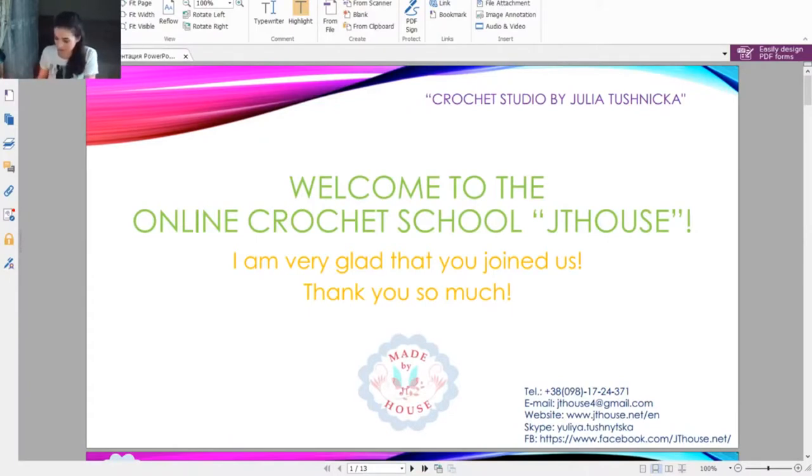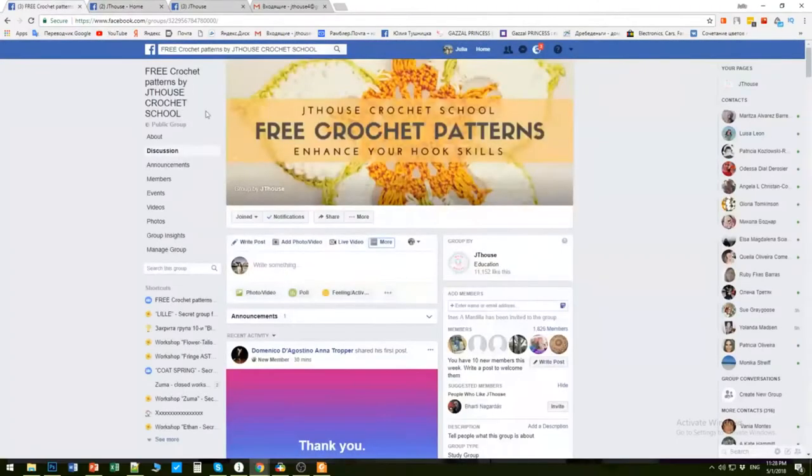Today we will learn step by step how to create a hexagonal element in one color. I also want to show you where you can find the scheme for this motif. Tomorrow I will place this element in our free crochet patterns group - you can find the link to this group below this video.